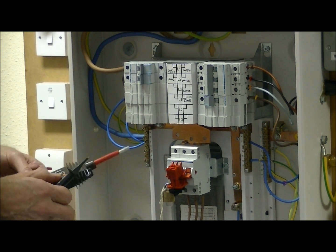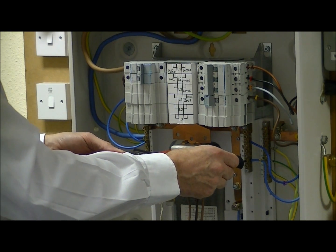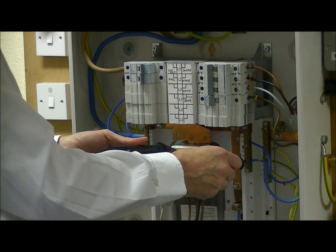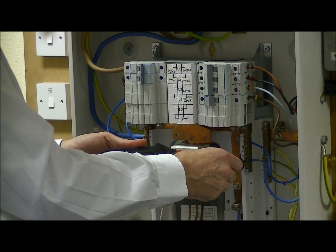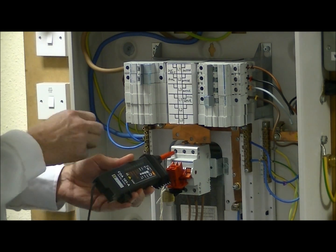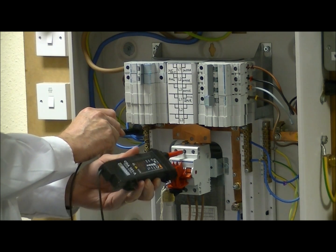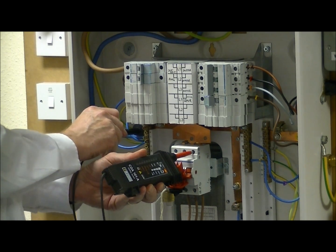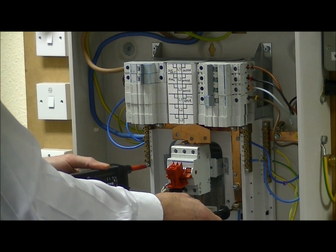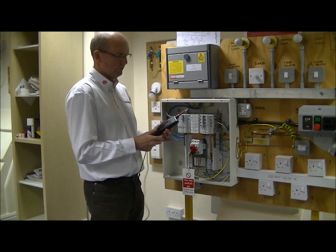We then have to prove the individual lines to neutral: L1 to neutral, L2 to neutral, and L3 to neutral. We've confirmed there's no indication of voltage present across all combinations, but we still have to prove the instrument is still working after the test.